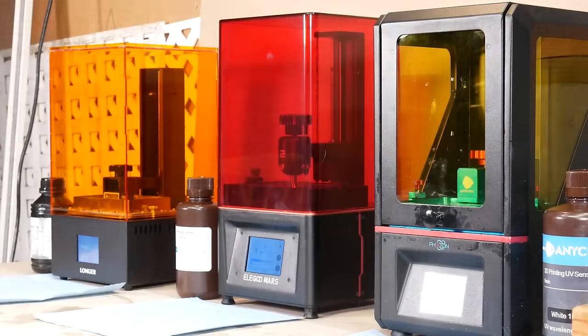Part of what makes these printers so cool is how simple they are — just one linear actuator and one LCD screen, and that's about it. The technology in these bottles is just as amazing. You hit them with a little bit of UV light and they harden up just where you want them to and stay liquid everywhere else.